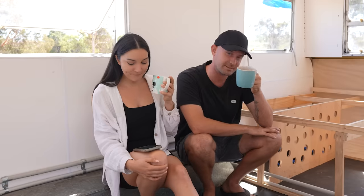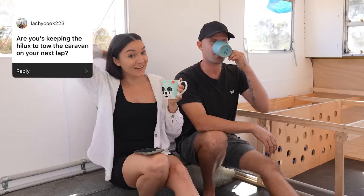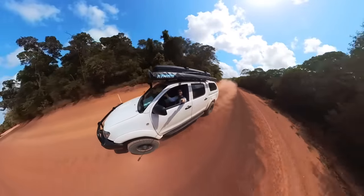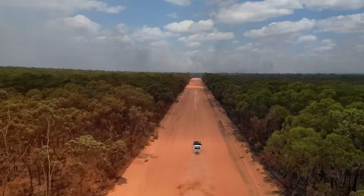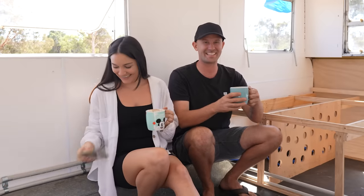You're probably wondering how we're going to get right into the high country. Someone asked if we're going to be keeping the HiLux to tow the caravan — absolutely not. Even though it was an amazing car, we did love Dusty, but Dusty's gone. The Perth market has changed; cars aren't selling, people are dropping their prices dramatically. So we got a deal we just couldn't say no to.